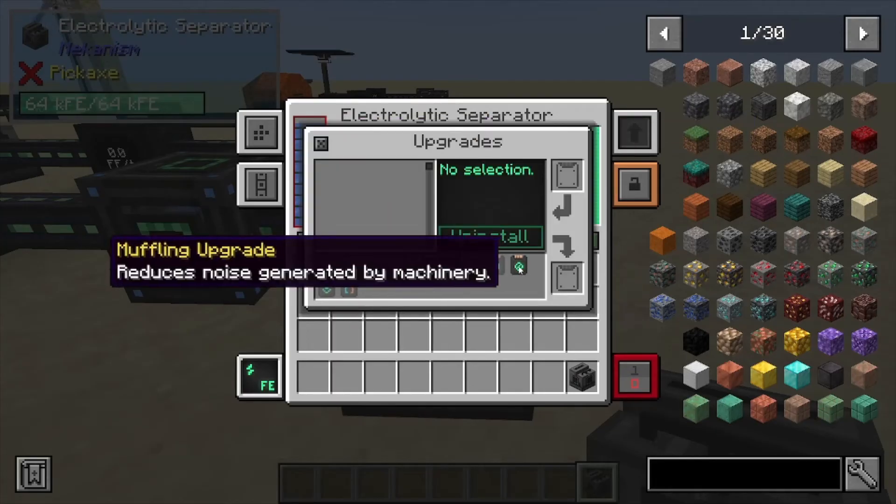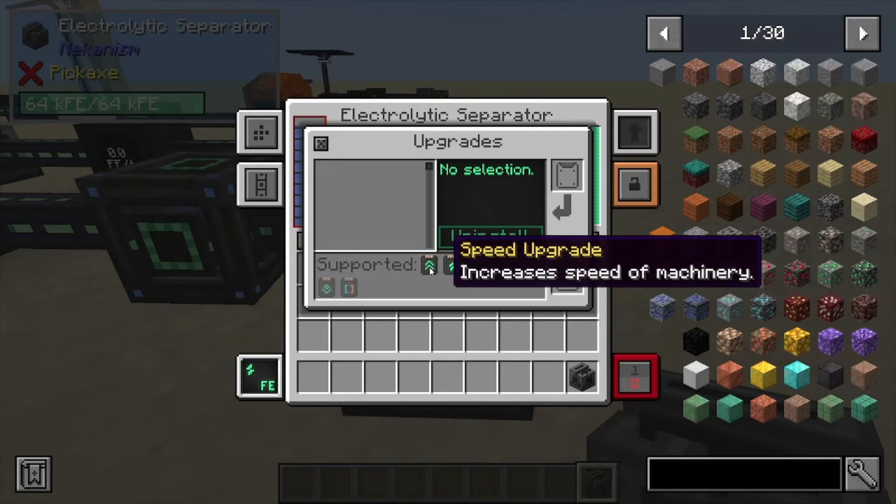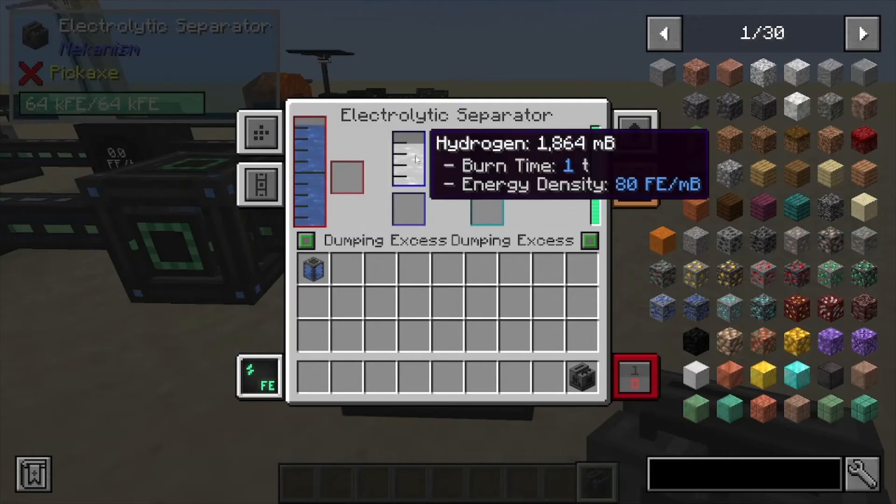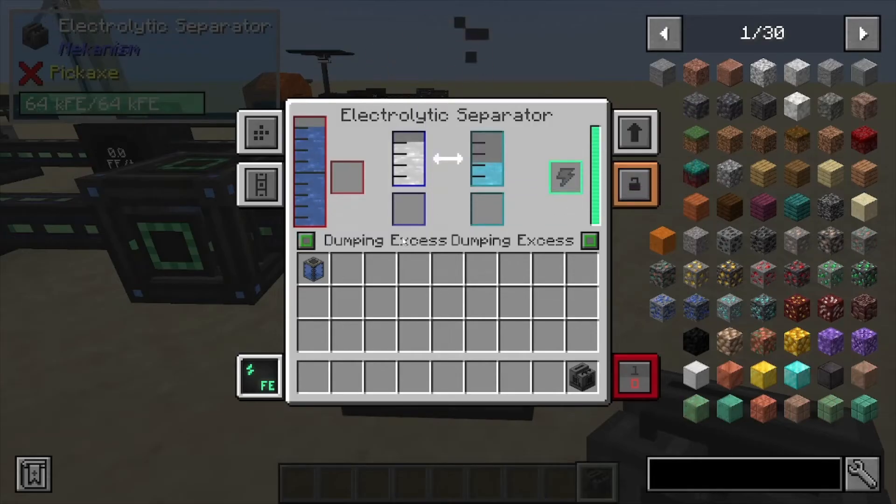This one can be upgraded with muffling if you don't like that little hissing noise it's making right now. You can also upgrade energy and speed so you can make it produce way more. And this one's not going to stop at the top obviously because we're dumping out the fluids.